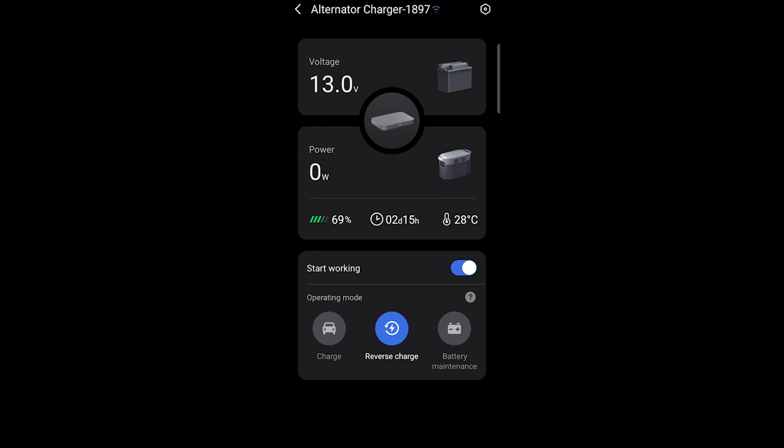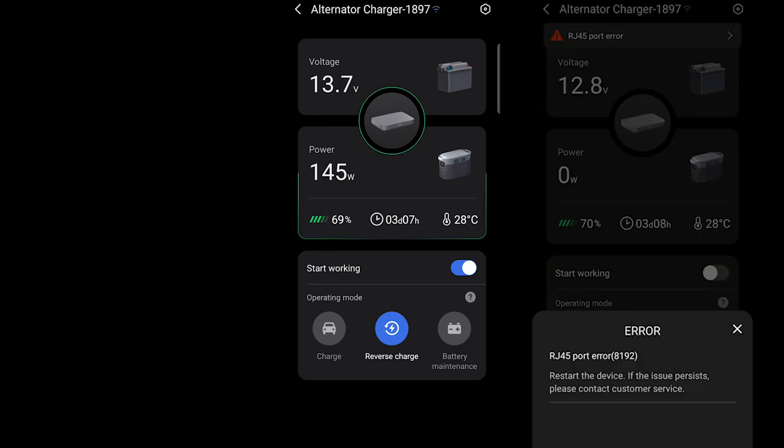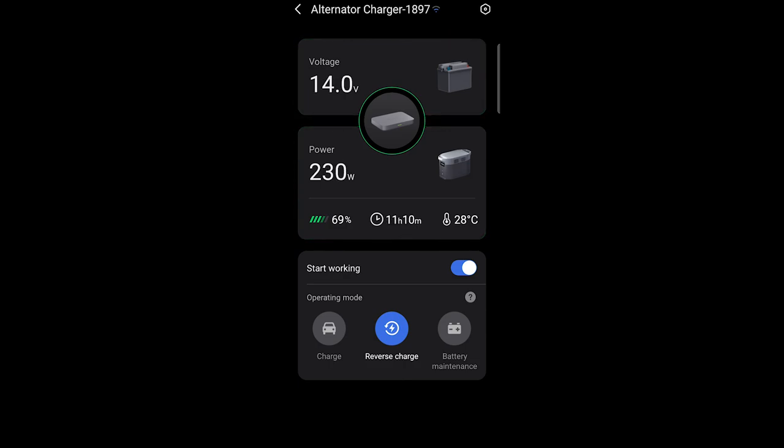I had an issue where it showed an RJ45 port error — I'll put a screenshot here — but even that has been resolved. I reached out to support and they pushed out a new firmware update that took care of it. As you can see, reverse charging the battery works fine. I have no complaints as of now. I haven't done an actual road trip yet since getting the alternator charger, but once I do I'll keep you guys posted.